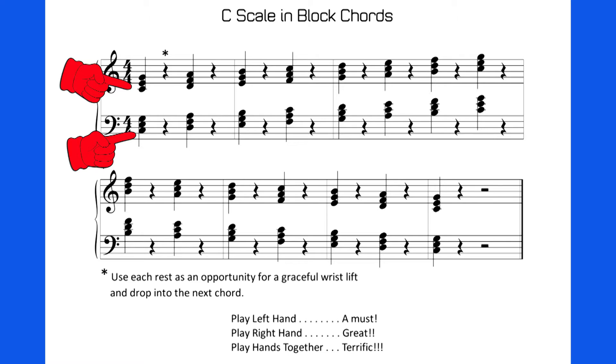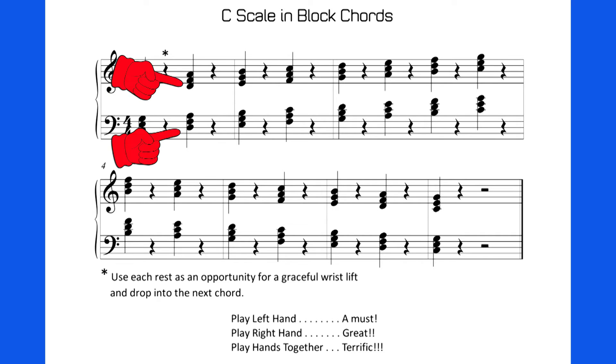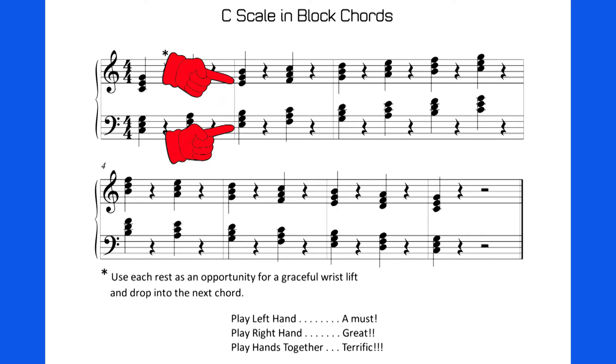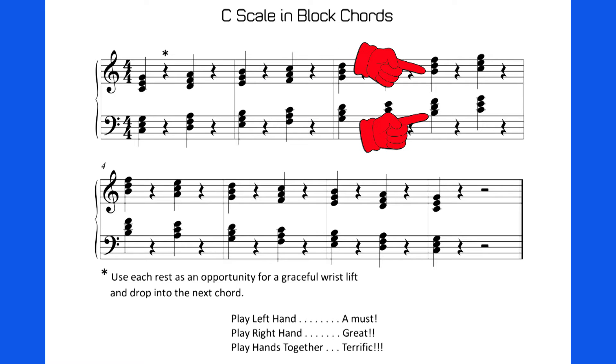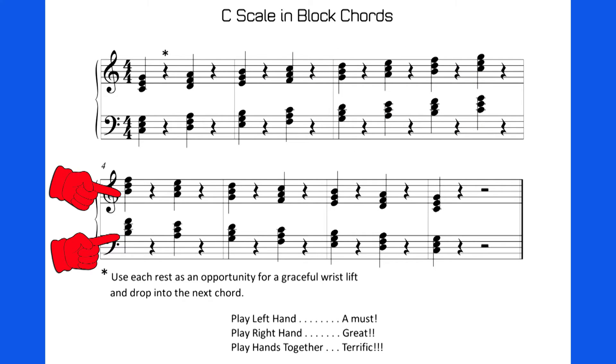If you look at the first chord in the song, the bottom note for the right hand and the left hand is a C. Then we're going to work right up the scale. The next chord, the bottom note for both hands is a D, then an E, F, G, A, B, C — and the second line brings it all the way back down to C again.